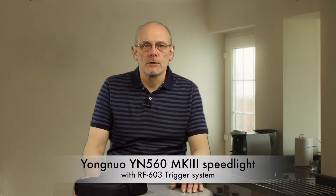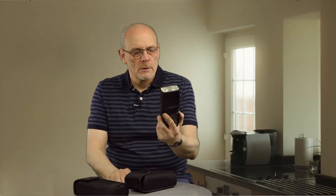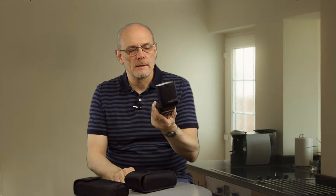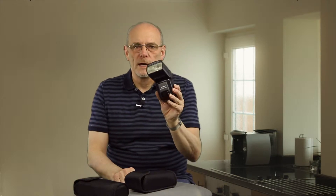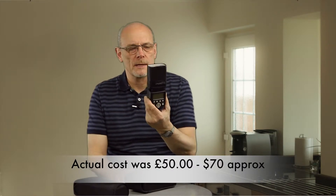Hi, I'm Mick Sadler and today we're going to look at off-camera flash. I had a Canon 550 EX for quite a while, and just recently a couple of times when I switched it on it hasn't worked. I thought about getting some more flash units and looked around and came up with the Yongnuo YN560 Mark III. It costs a lot less than a camera manufacturer's speedlight — about 70 pounds, so around 100 dollars.